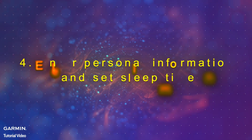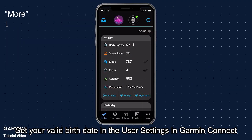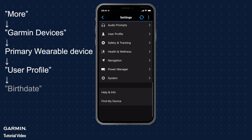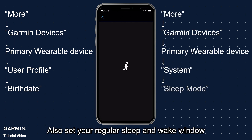Step 4: Enter personal information and set sleep time. Set your valid birth date in the user settings in Garmin Connect. Also set your regular sleep and wake window.